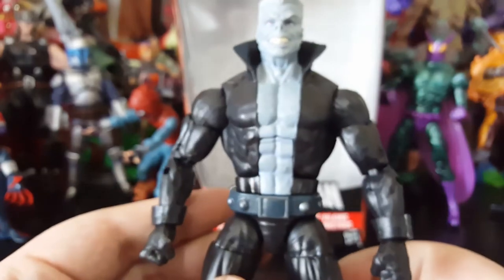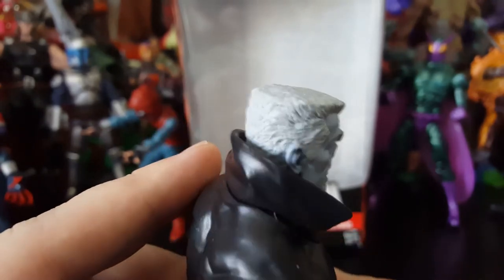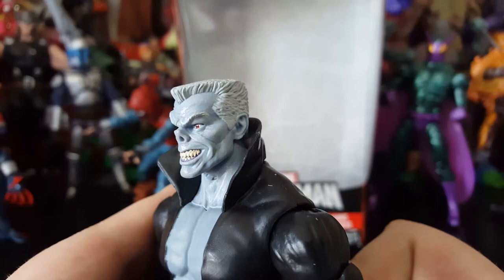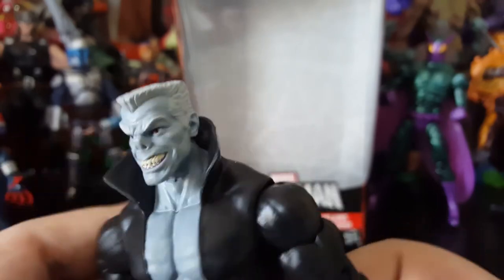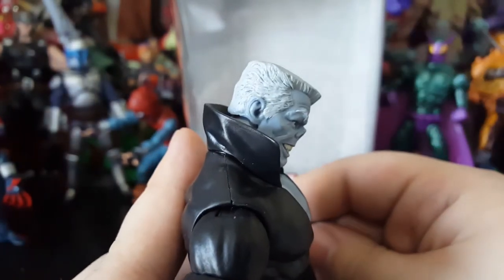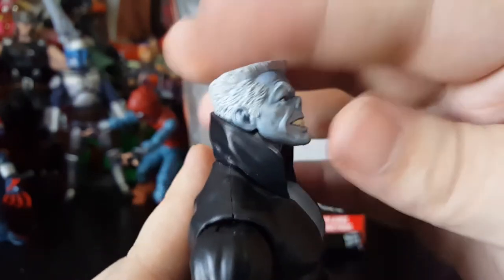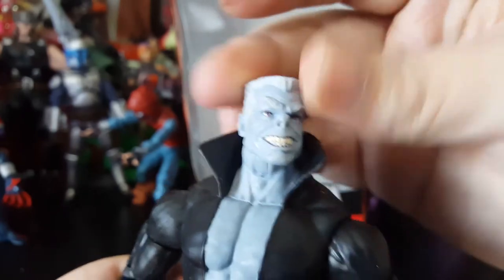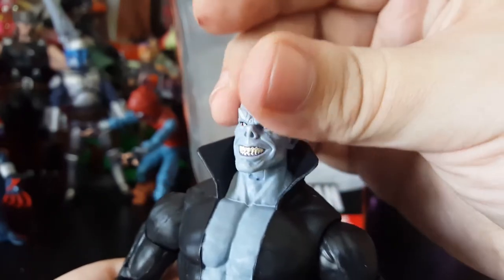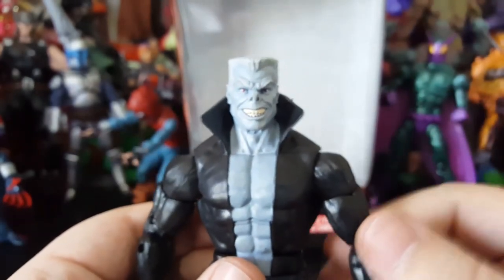This is a massive figure — the collar popped up, he's just a really, really big figure. Let's get into articulation. Starting with the head — and also the hair — he's like a blue plastic with a white wash over him, looking really cool. He can look down that much, he can look up that much, and his head can turn and get some angles going. It's really nice articulation in the head of this figure.